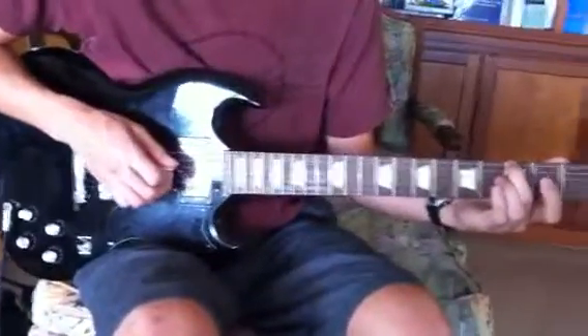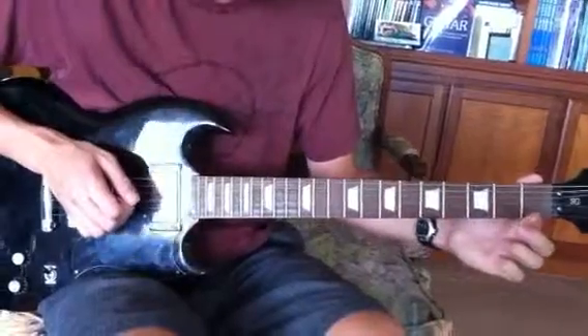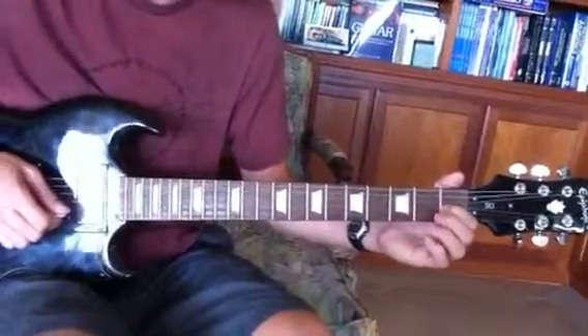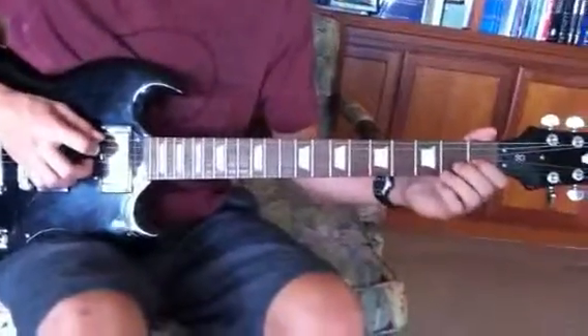And then you're gonna pick the G again, and then the G and B string from an A chord, and then pull those off. And the last thing is just a double hammer-on pull-off on that G string first fret. I'll do it one more time in slow motion.